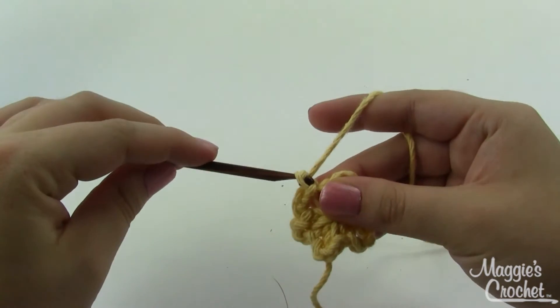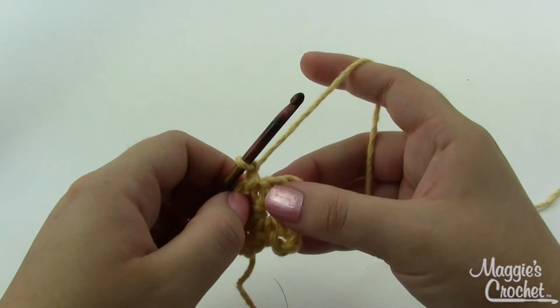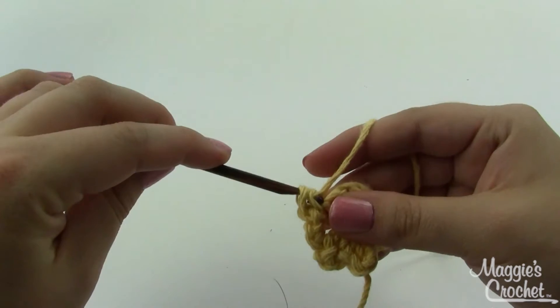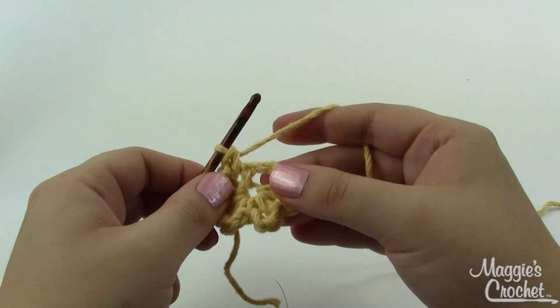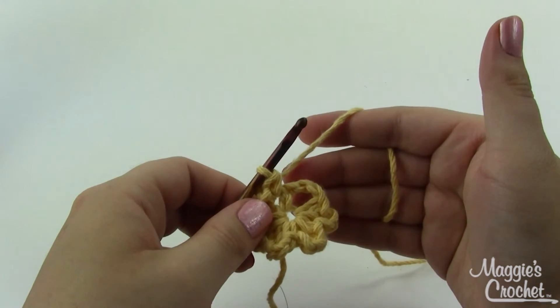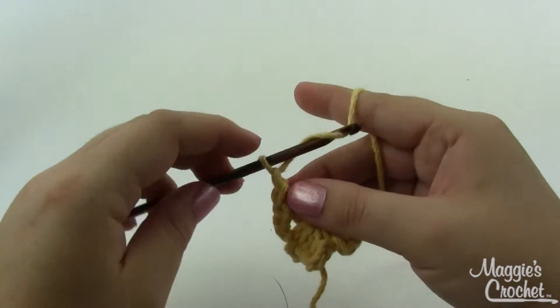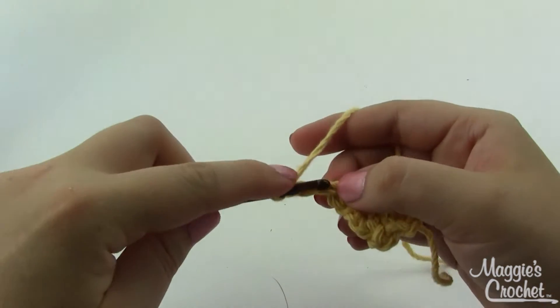For round two, we're going to chain one, and in this same single crochet that we joined into we're going to do a single crochet. We're going to do a picket — pickets are one of those things that can vary from pattern to pattern, so if your pattern calls for a picket be sure to check what it wants you to do. In this case, we're going to chain three and then slip stitch in the third chain from the hook.